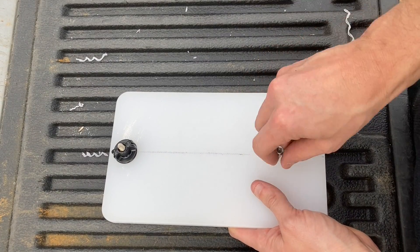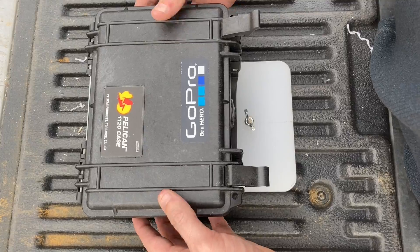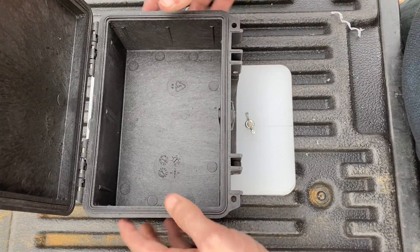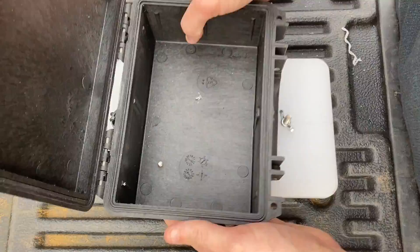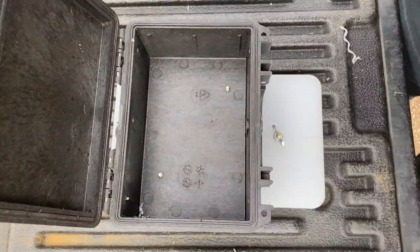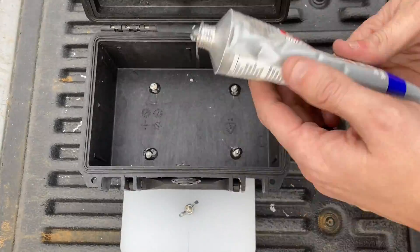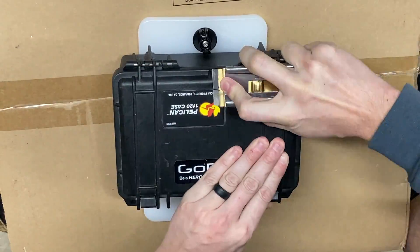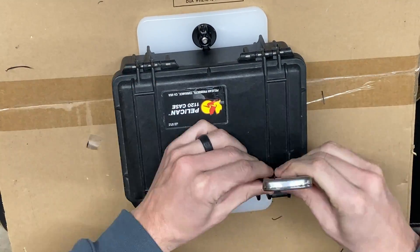With the Mighty Bolts installed, I need to attach the Pelican case to the cutting board. This is an old Pelican case — you can see the foam has already been cut out — and I just want to repurpose it. I'm going to drill holes down and take 1-inch stainless hardware and drill back up through the Pelican case. You want four holes because this is what's holding it to the rail, so you want it on there really good. I'm going to get some marine goop, cover each of the holes, and put some nylock nuts on there. I also need to trim up some flat sections so the mounts can sit flush against the Pelican case.